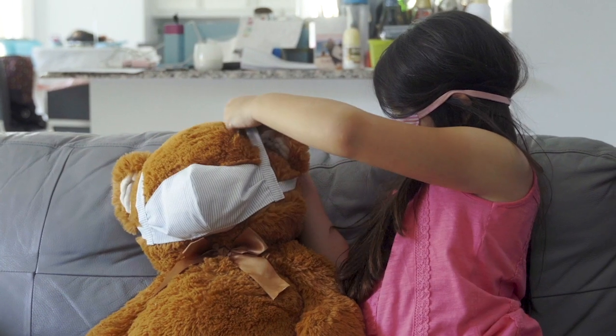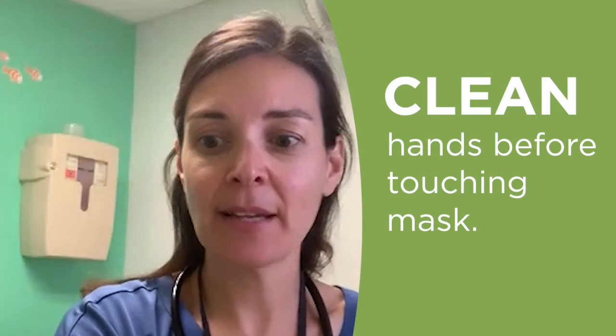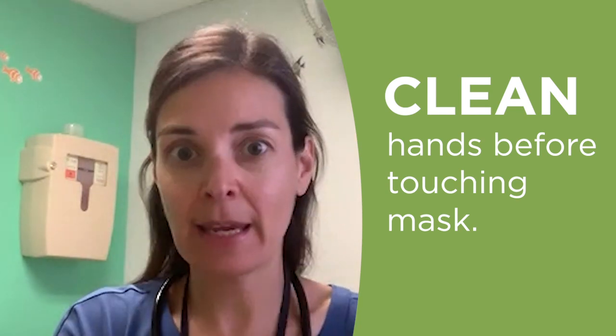Here is some general advice about how to wear a mask safely, and this applies to everyone, both adults and children. It is best to wash your hands or use hand sanitizer before putting on your mask or before taking it off.